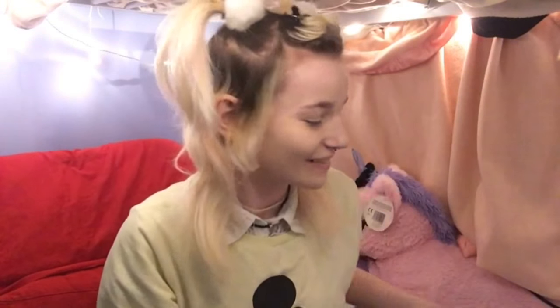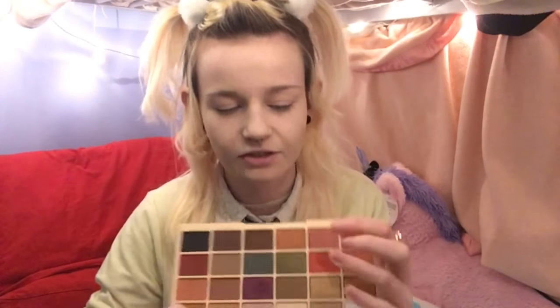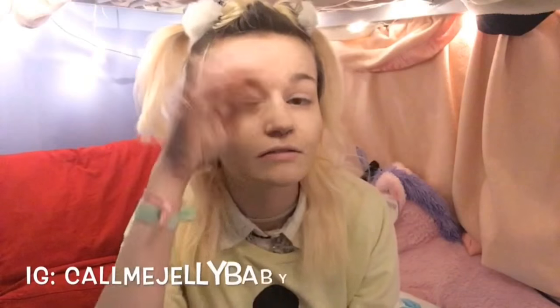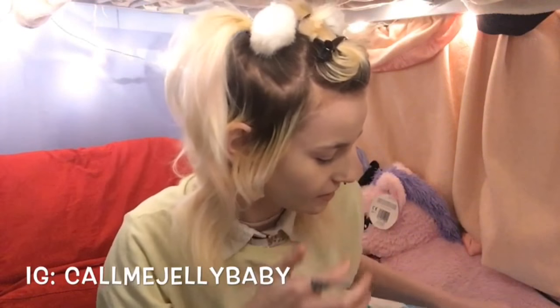Alright, so now we've got the whole face base down. Applejack's colours are mainly orange and yellow and red. I'm thinking of a little ombre. I'm going to start with the Soph's palette from Makeup Revolution, and I'm going to take this shade here — Pumpkin — and I'm going to add that to my crease so we get our nice base colour. I'm going to take this brush first.